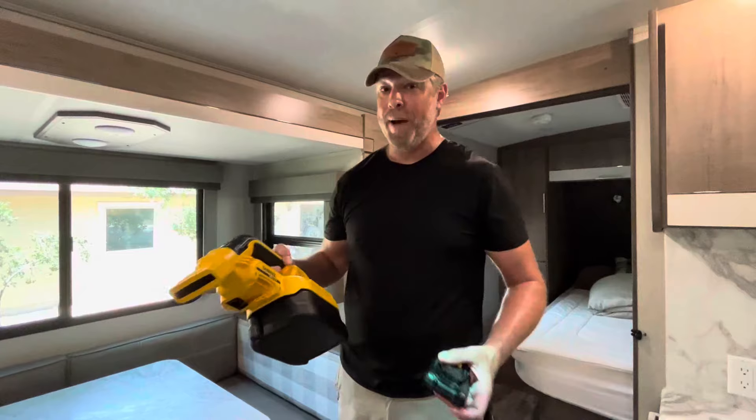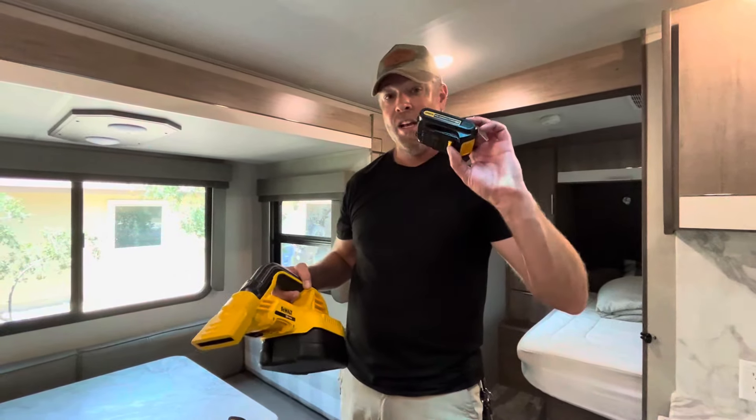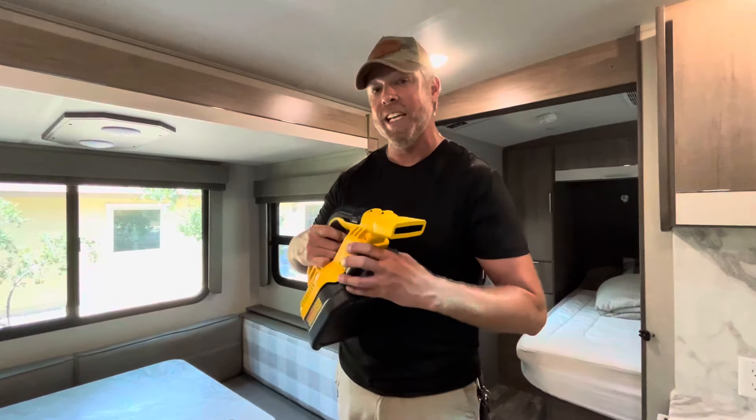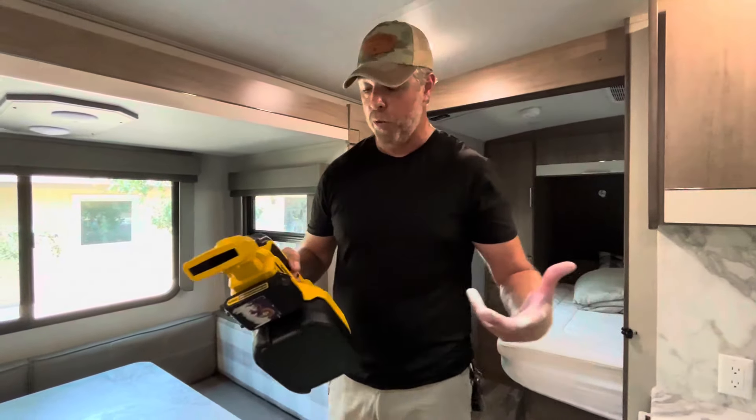It is pretty powerful for such a small little vacuum. However, it does suck the life out of a 20-volt max battery pretty quick. Once you plug it in on a full charge, you're going to get about maybe 10 minutes of vacuuming time before it shuts off due to low power.